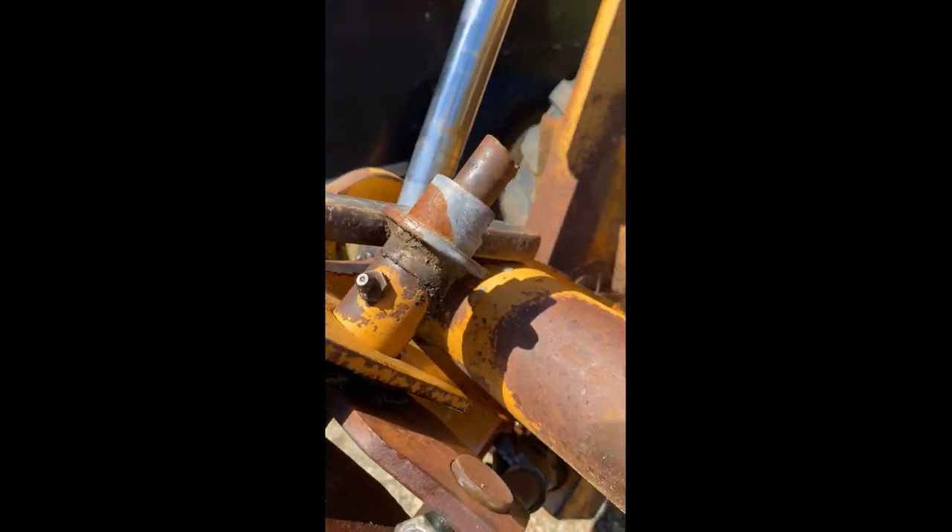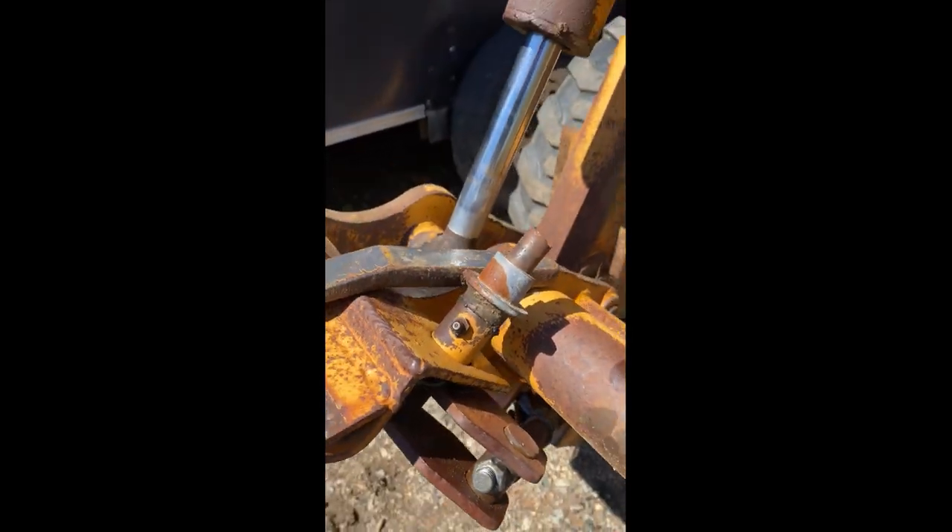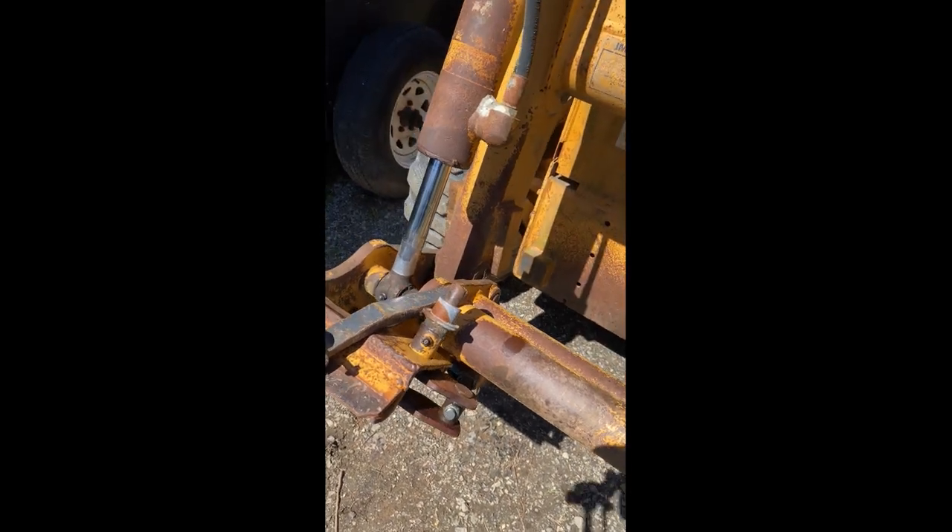Don't just keep pulling on it because then you break it. Then your machine's down because you can't change attachments. Hope this helps.